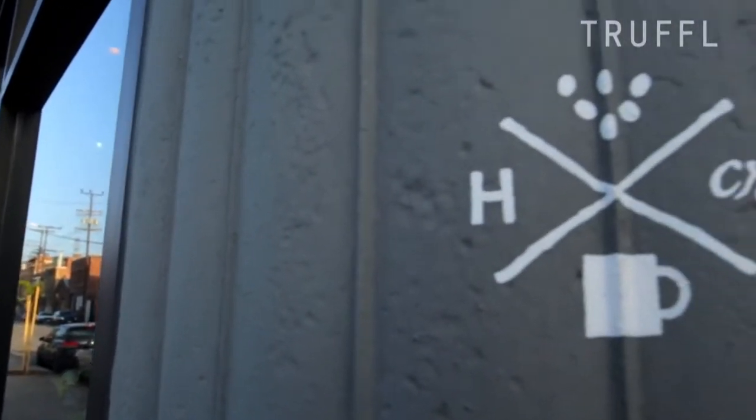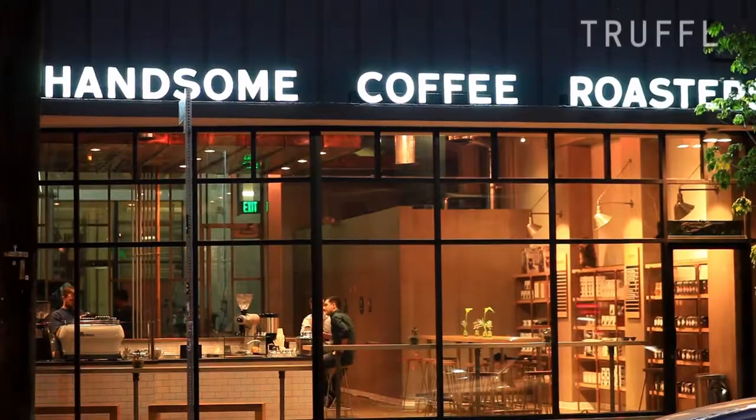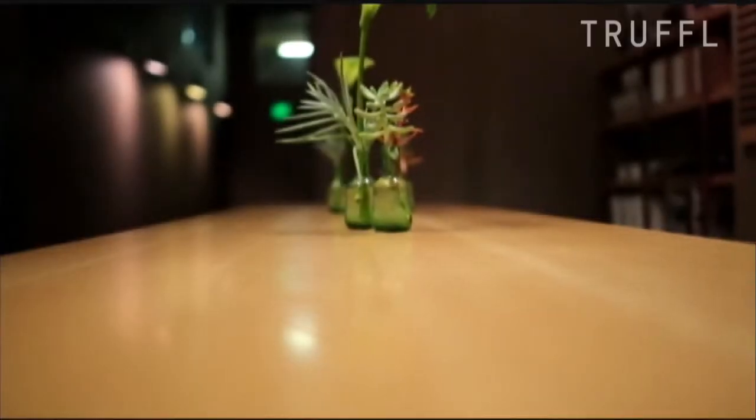Hey, I'm Tyler Wells. We're hanging out at Hanson Coffee Roasters downtown LA with Truffle. Our philosophy here at Hanson is pretty straightforward. We make great coffee, trying to provide a community venue for people to come down, gather, enjoy a great beverage, a little bit of conversation, have a good time.